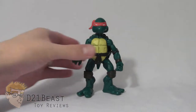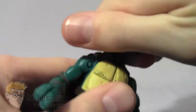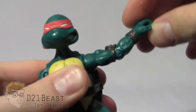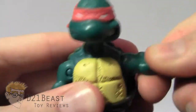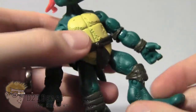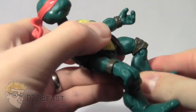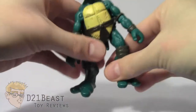Moving on to articulation — this Raphael figure has a head on a ball joint and can look up and down, and his head spins all the way around, though it's a little tight because he's brand new. He's got a shoulder that spins all the way around and bends out from the body. He has a single jointed elbow that bends and rotates all the way around, but there is no wrist articulation, which is a big party foul. There's no waist swivel or ab crunch. He has a leg joint that bends forward and back and out from the body, a single jointed knee that bends and rotates 360 degrees. That completes the articulation for this turtle figure.